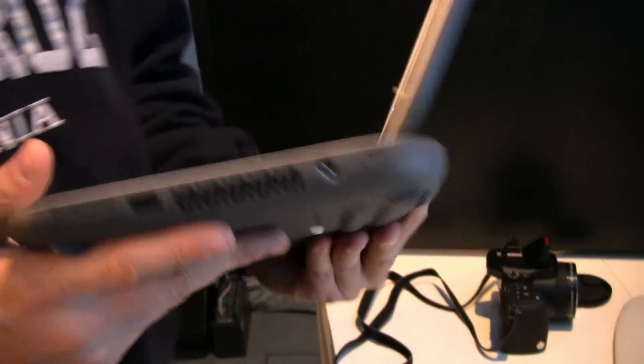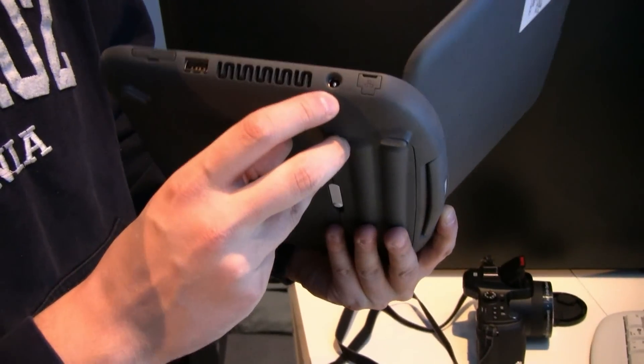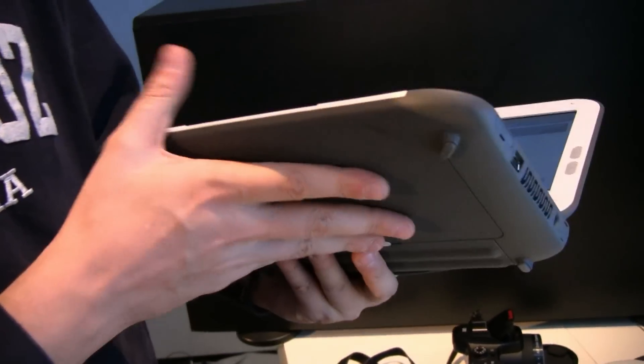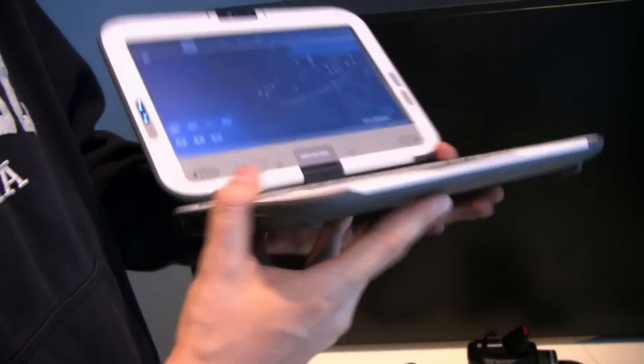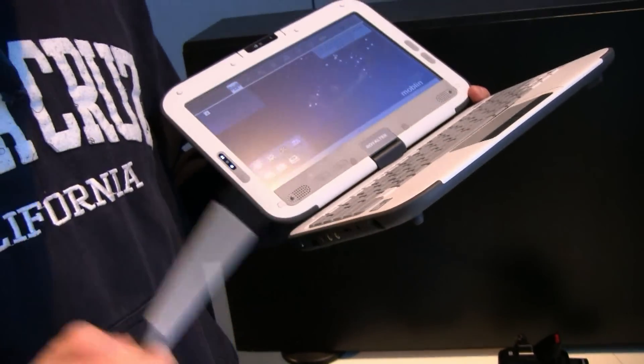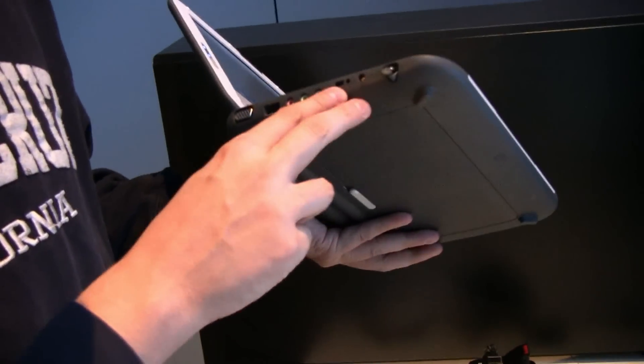Let's take a quick look around the system itself. We have an Ethernet connector over here, a PSU connector, USB 2.0, and a 4-in-1 card reader. There's nothing on the front. We have a huge stylus — look at this one here.